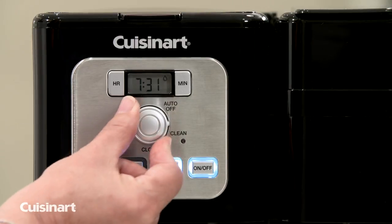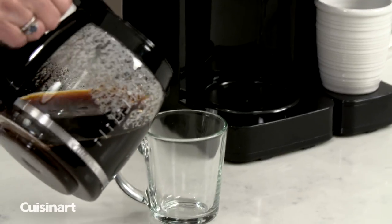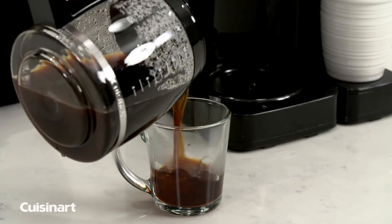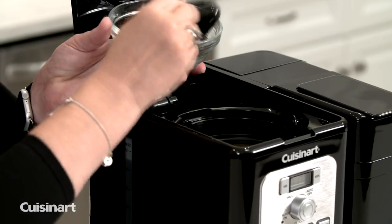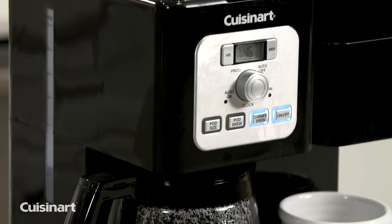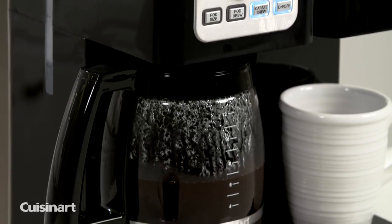The clean function keeps the unit optimally performing. The brew pause feature allows you to remove the carafe mid-brew to pour a cup of coffee before returning the carafe to continue brewing. When brewing a pot of coffee, the water is distributed evenly over the coffee, which reduces temperature loss as water passes through the grounds.